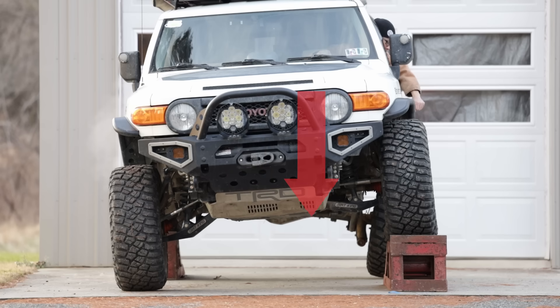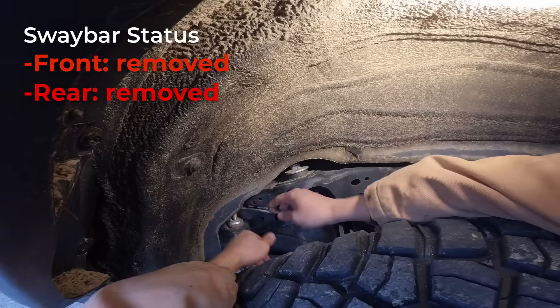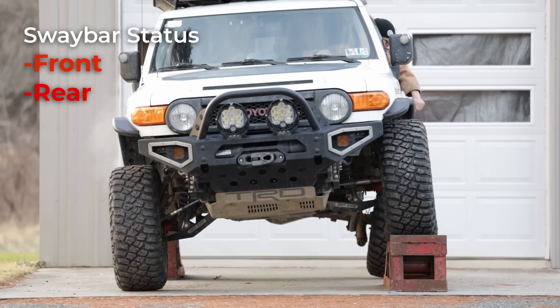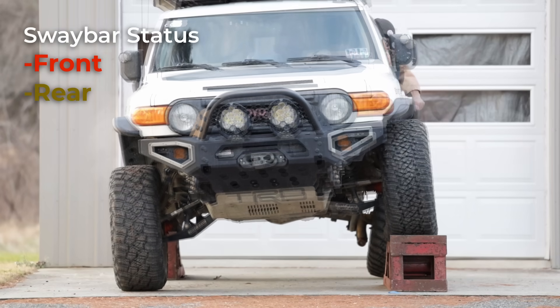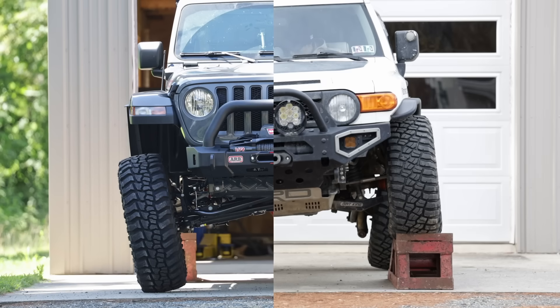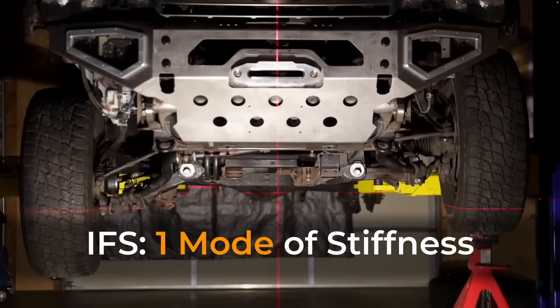After connecting the rear sway bar, the front and rear stiffness is more balanced — you can clearly see the vehicle become more leveled, so the front and rear suspension can share the work more evenly. Ideally, we want the vehicle to be perfectly balanced front to rear, which we observe on the solid front axle Jeep Wrangler. An IFS 4x4 will not achieve this perfect balance due to the different modes of suspension stiffness. I went over that in my Jeep vs Toyota video — check it out through the link below.